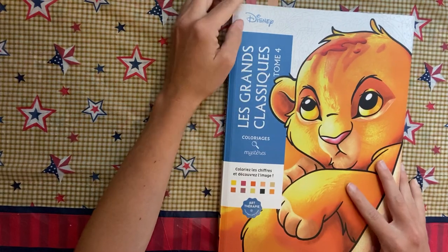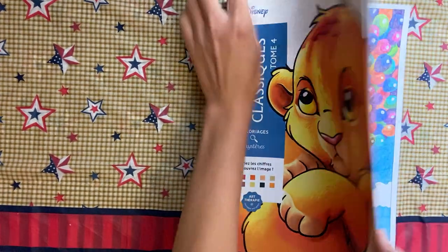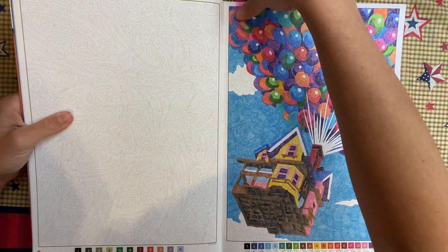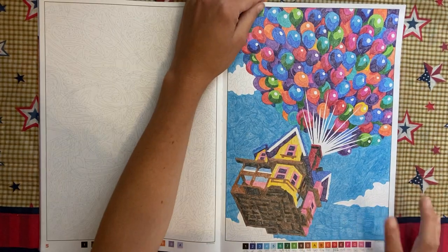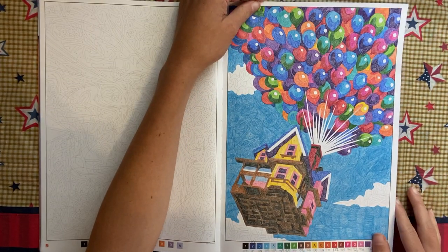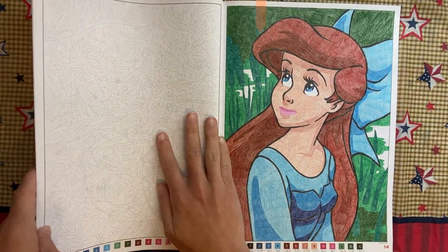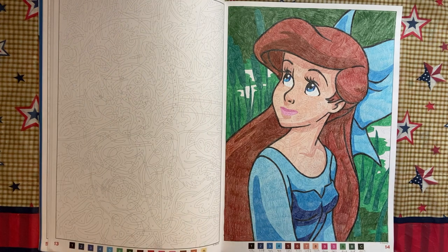We have Le Grand Classiques Tome Four — Volume Four. I did this one; my sister picked the pages and of course she picked one that is super complicated. So that one is the Up house, and then I actually just finished this one yesterday as well — Ariel.